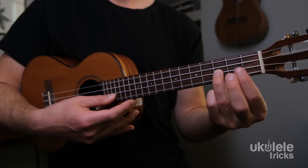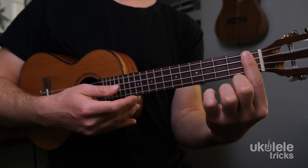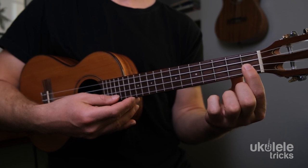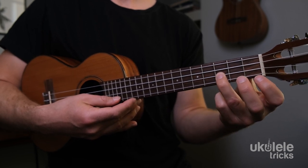You'll want to practice both the slide up and slide down. The finger you pick to slide is the one you want to assign to the target note. When sliding down, since the target note falls on the first fret, those notes are assigned to the index finger. When sliding up, since the target note falls on the third fret, those notes are assigned to the ring finger. This slide technique is super important because it instantly makes your solos sound bluesier, more vocal-like, and expressive.